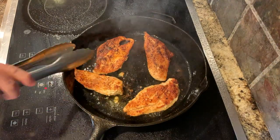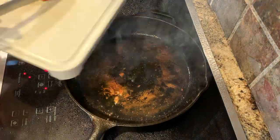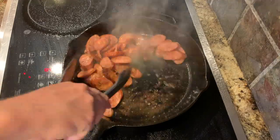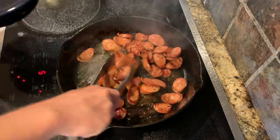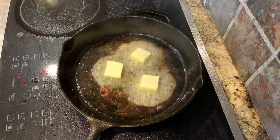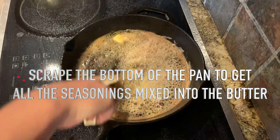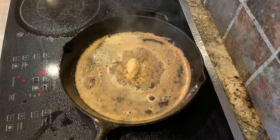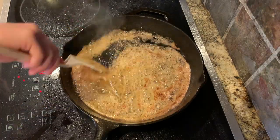Once your chicken is fully cooked go ahead and remove from the skillet, and now you can add your andouille sausage. Now you can add six tablespoons of butter and you want this to melt down. Add four cloves or so of minced garlic and you'll cook this until fragrant.